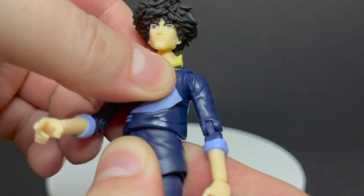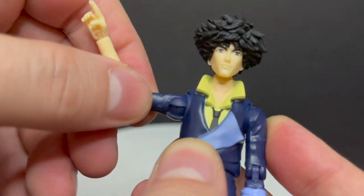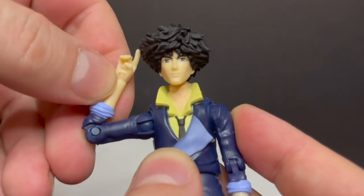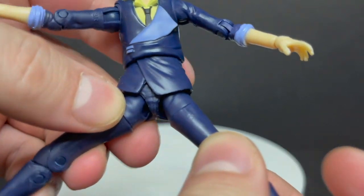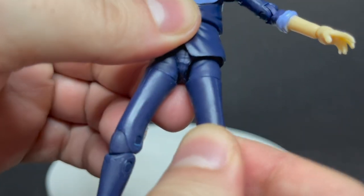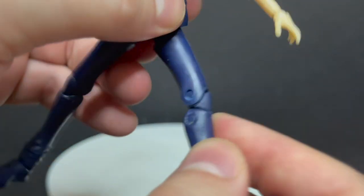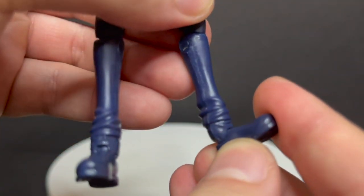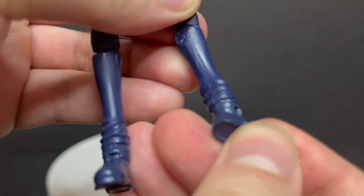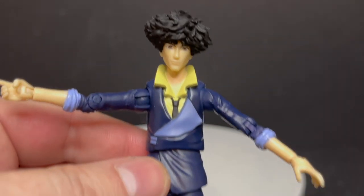He has a semblance of an ab crunch, he'll twist at the waist, his arms will rotate, and he's got a semblance of butterfly joints — so they work and add to the figure. He's got single jointed elbows, the wrists rock, and he's got some nice spindly legs — something really noticeable about Spike in the anime. He's got double jointed knees for maximum kicking mobility.